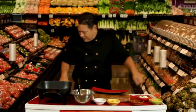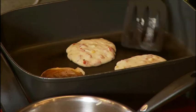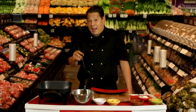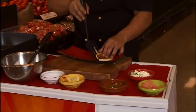Now let's check on our pikelets. Okay these pikelets are just about ready to flip over now. Beautifully golden brown, and these are just about ready.